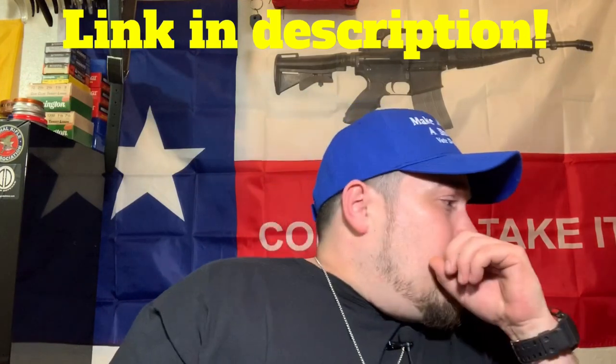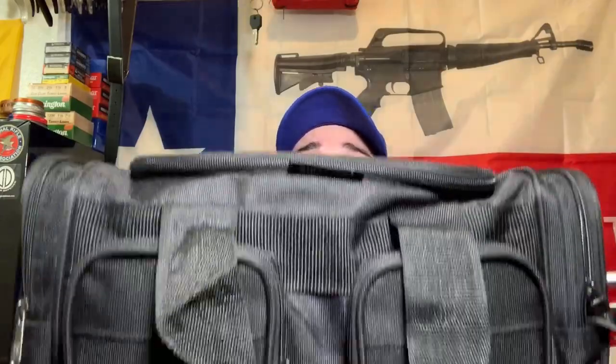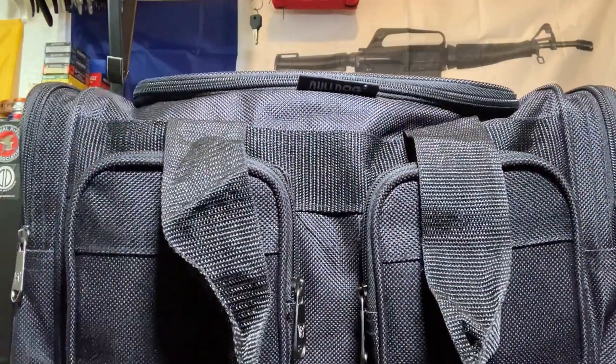My roommate liked the bag, so I sold him my old one for half price — pretty much 10 bucks — and I got a new one for 20. You cannot beat that deal for this bag. I had the previous one for three years and it was a great bag. Now if you guys watch the building of the trauma kit and first aid kits video, I talked about building a medical bag. I'm probably going to go with this bag because for 20 bucks it's really hard to beat.